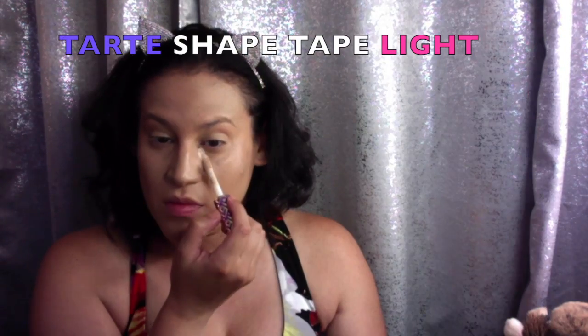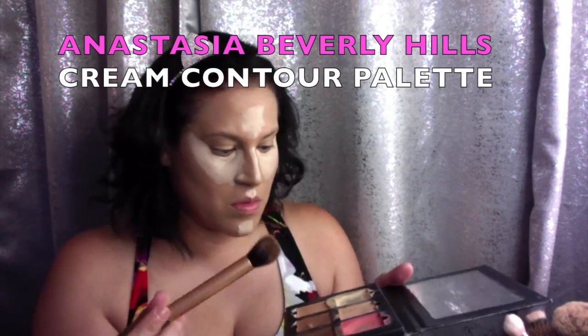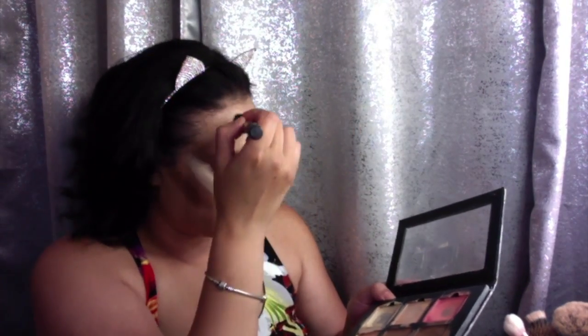Using the Tarte Shape Tape in the shade Light, I'm going to form a V shape underneath my eyes and apply some down the bridge of my nose, on my forehead, Cupid's bow, and chin. To contour the face I'm going to use the two darker shades in the Anastasia Beverly Hills Contour Cream Palette, applying that all over my face with a Real Techniques contour brush. I'm going to contour the sides of my nose, connecting my eyebrows down the sides of my nose and then on the tip.